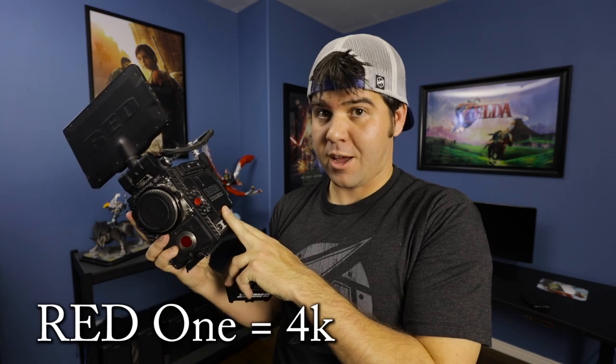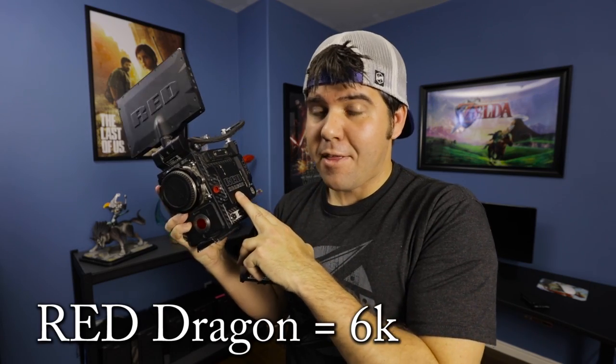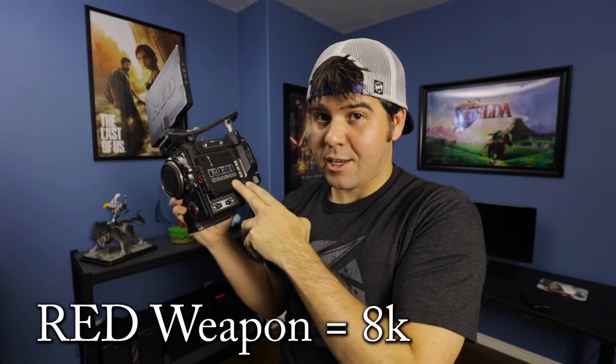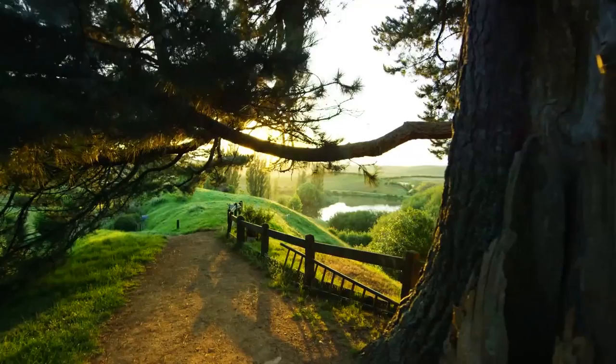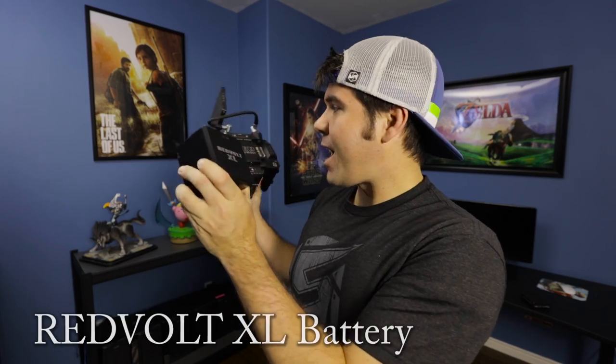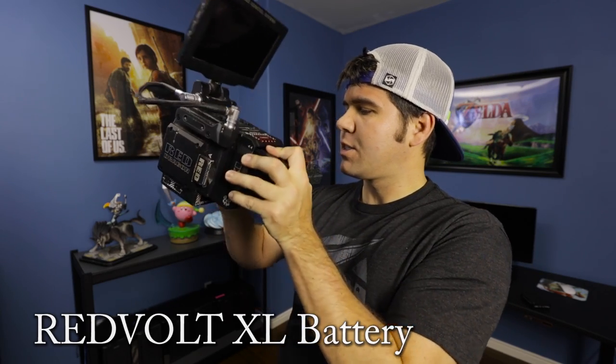The Red One first came out shooting in 4K, then they came out with the Red Epic that could shoot in 5K, then the Red Dragon that films in 6K, and then the Red Weapon. Ours has been upgraded to the Red Weapon body but not yet to the 8K sensor, which is coming out soon — we've actually paid for that upgrade and are waiting on the technology. Once it's ready, we'll be filming all our videos in 8K. This is the battery; the Red Weapon takes these bigger batteries, which last about an hour to an hour and twenty minutes.